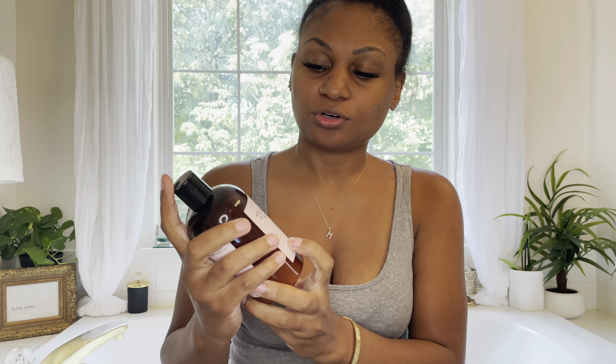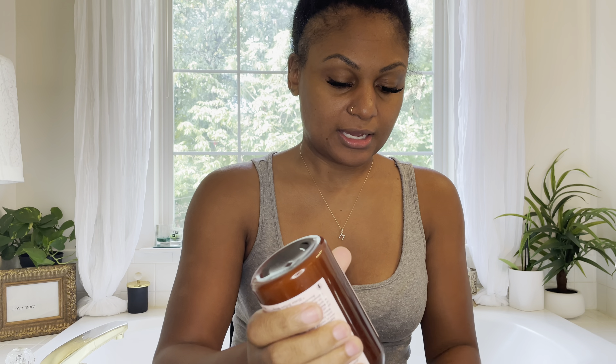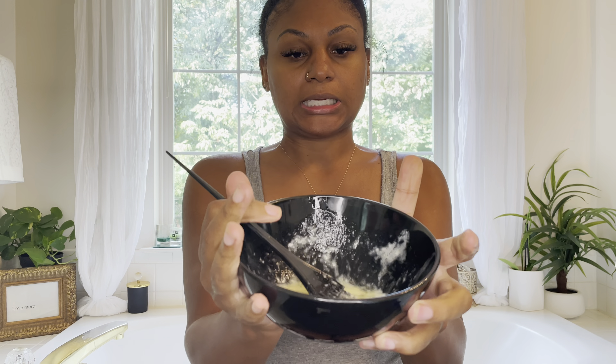I got my protein treatment in my bowl, which is just egg whites and some olive oil. You can also use coconut oil but I ran out. I'm going to add a little bit of my More Curls Curly Hydration Conditioner to the egg whites and the oil, and just mix it together. That conditioner smells so good — this is what it looks like.